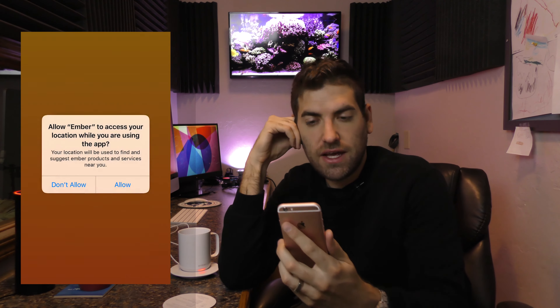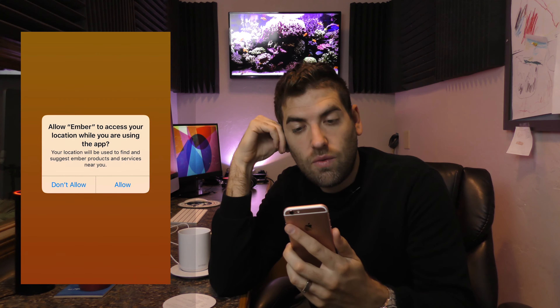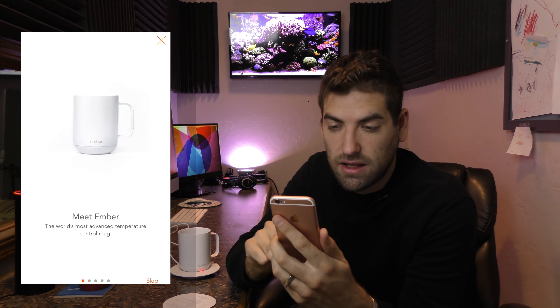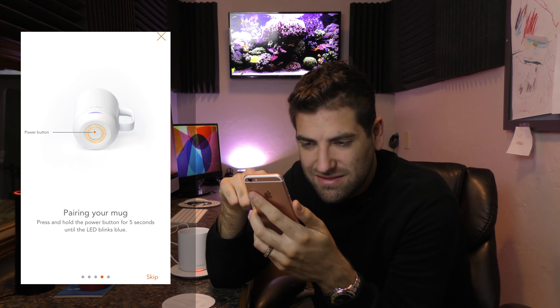I'm going to have to pair my coffee mug to my phone. So while that's charging, let's see if we can pair this thing. The app asks: 'Allow Ember to access your location while you are using the app.' Why in the world does my mug need to know where I am? I'm going to not allow — I don't want my mug tracking me.